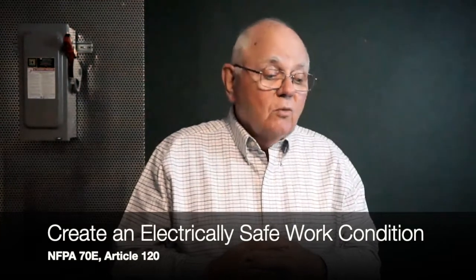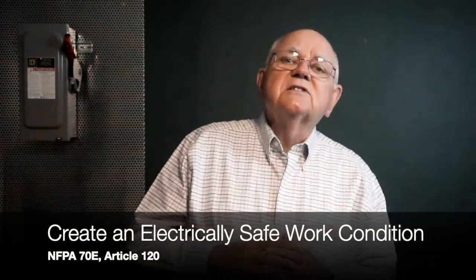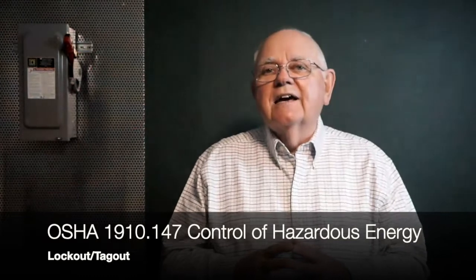Out in the field, we may say something like, 'Make sure it's locked out, tagged out — make sure it's dead before you stick your hands in there.' The term for that which we're going to talk about today is called creating an electrically safe work condition. The OSHA rules for control of hazardous energy or lockout tagout were first issued back in 1989. It's part 1910.147, and it's considered the standard for lockout and tagout.